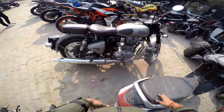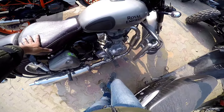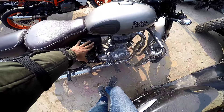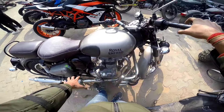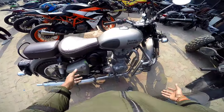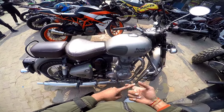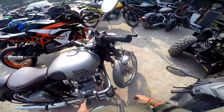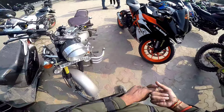So guys, what is the reason I don't choose the new Classic and don't choose the Rebound? I'm doing this review because this is the carburetor version. The new Royal Enfield's most important part is the EFI system, and this bike is very much missing that. Honestly, Royal Enfield's electronics are not that good.